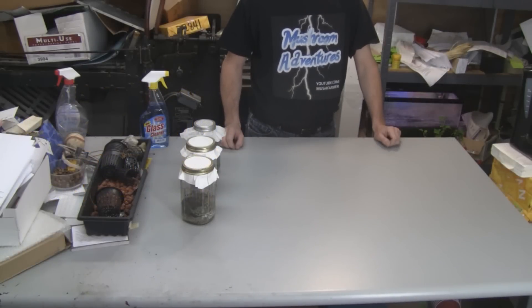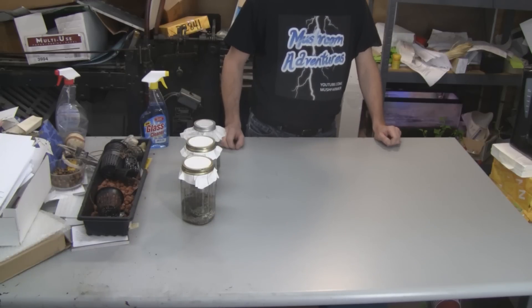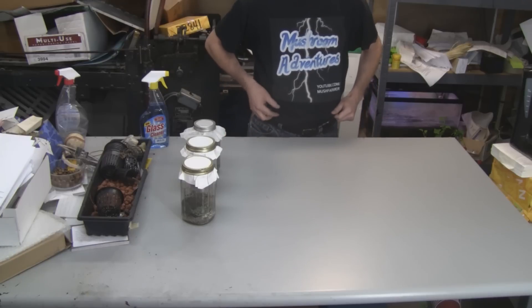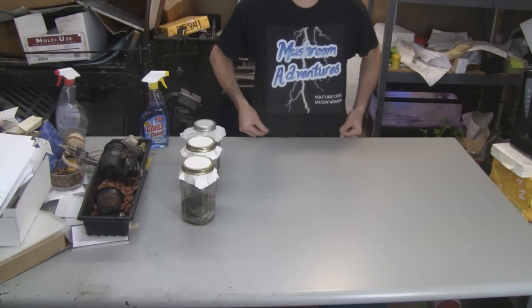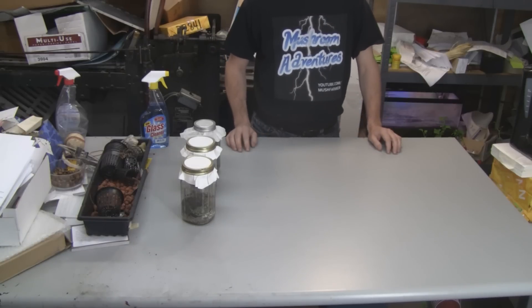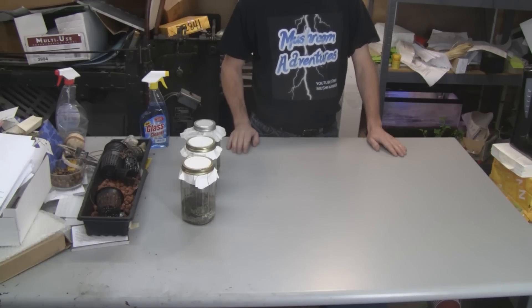Hey guys, this is part two of my growing mushrooms from used coffee grounds. In this video I'm going to show you how to identify green mold contamination and also show some changes that I've made to the way I'm doing things. First off, I'd like to thank the Mush Farmer channel on YouTube — probably the best mushroom information channel on YouTube, so check them out.